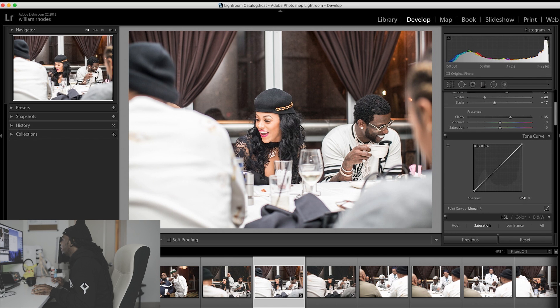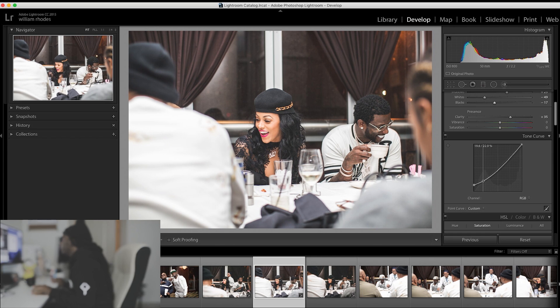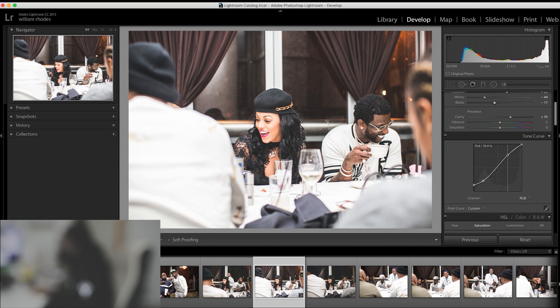And this is like my key right here — this is what gives it some fade. Then I drop this down right here, then I even it up.